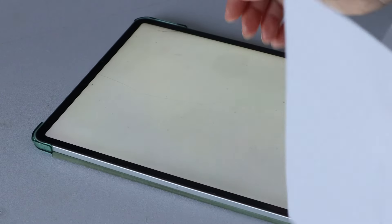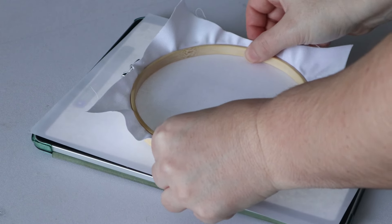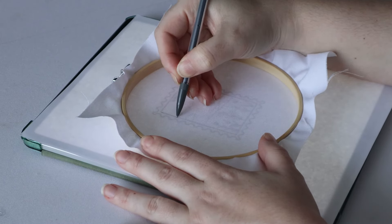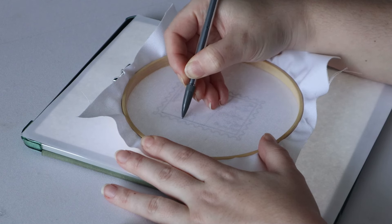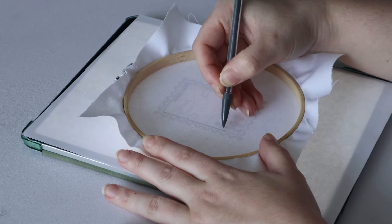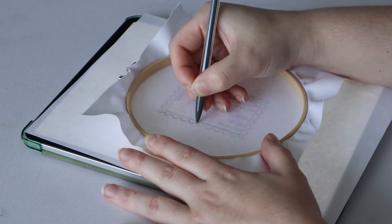The next step is to trace the pattern onto the fabric. I like to keep the fabric in the hoop for this step because it stays nice and taut. I also like to use my iPad for this step. Some people have light boxes which shine a light upwards, allowing you to place a pattern onto the box — they illuminate the pattern, making it really easy to see the darker lines and trace onto your fabric.